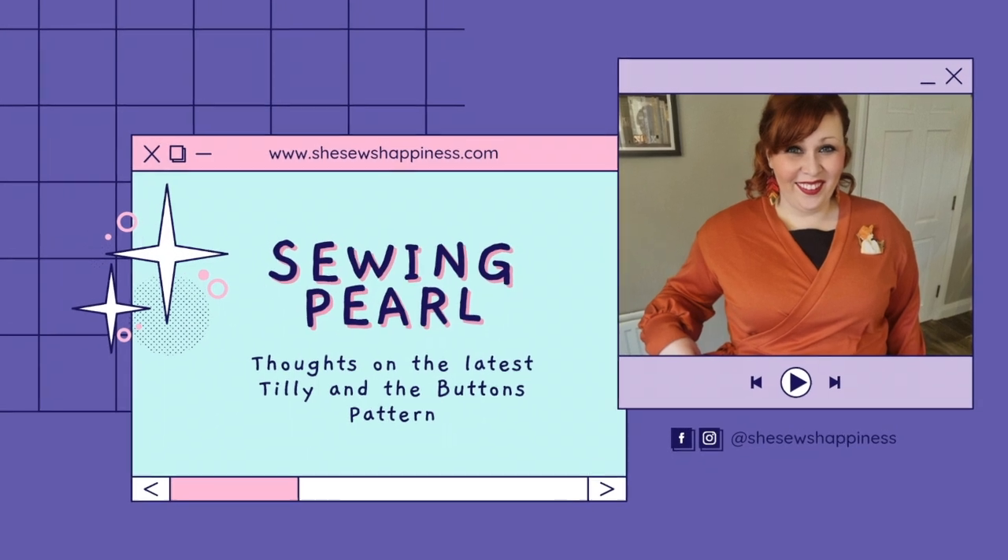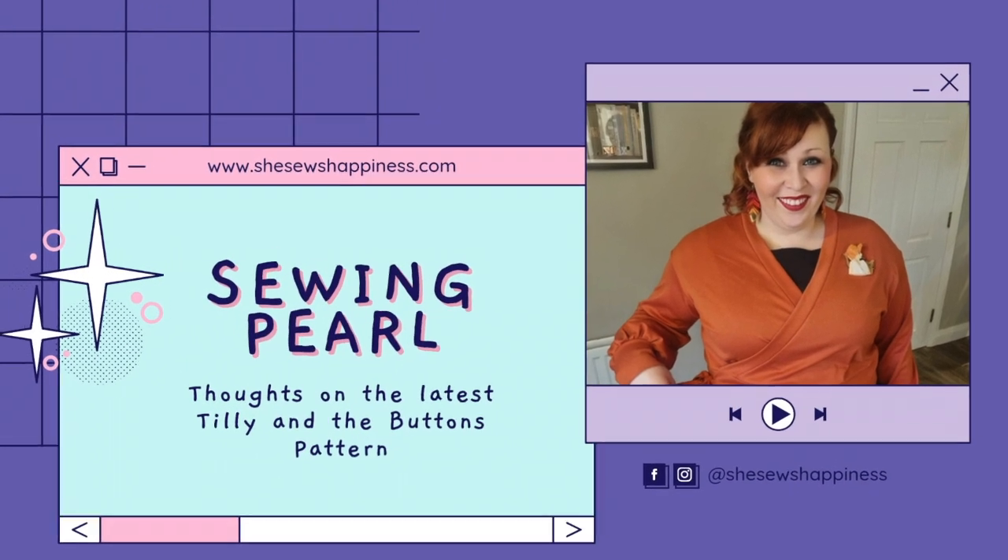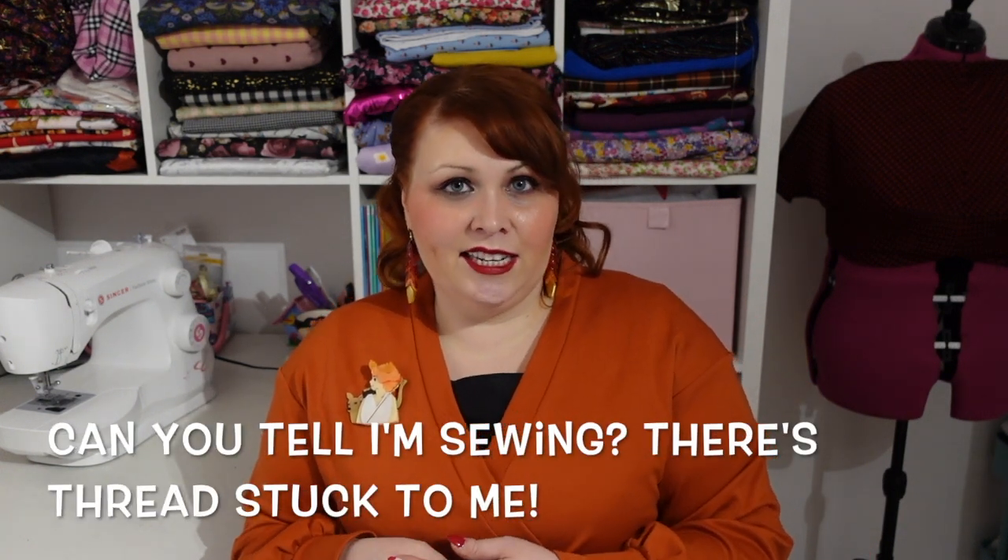What is there to say about this pattern? Well, the fact that I'm wearing it and wearing a smile means I absolutely love it. Tilly and the Buttons patterns are not a go-to for me — the styles are rarely to my taste. I can appreciate them on other people, but they don't work for me because my style tends to be less loose and floaty and more fitted, that real vintage silhouette. It's also because I never really had a great experience with their grading system in the past.